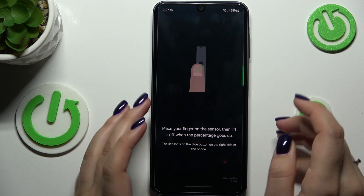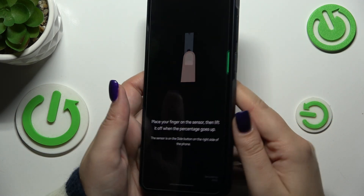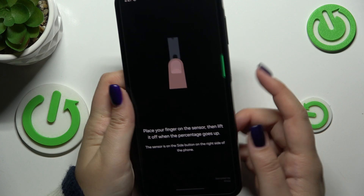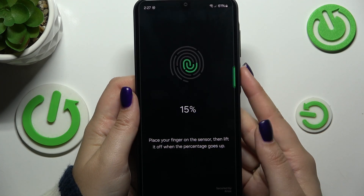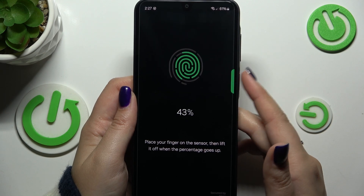There's also a helpful highlight option that guides you to the button. All you have to do is put your finger on it and repeat this multiple times in order to fully add your fingerprint.